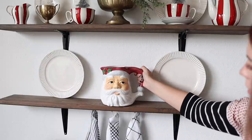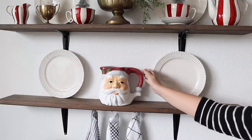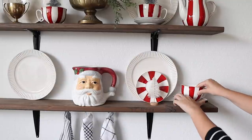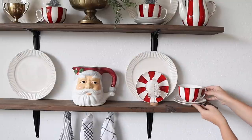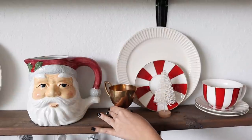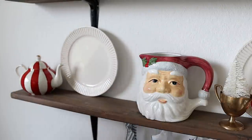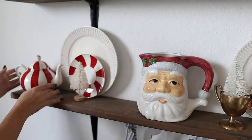I found this Santa pitcher at Goodwill over the summer and I think it's my favorite Santa pottery piece in my collection — it's just so cute. I plan to display the rest of my Santa collection and all of my Santa mugs over on my hutch this year, so if you want to see that it will be in another video. Stay tuned!